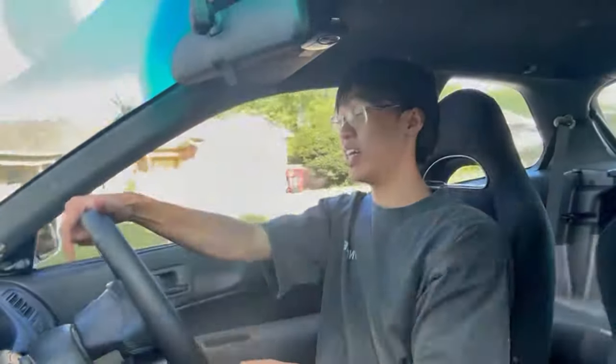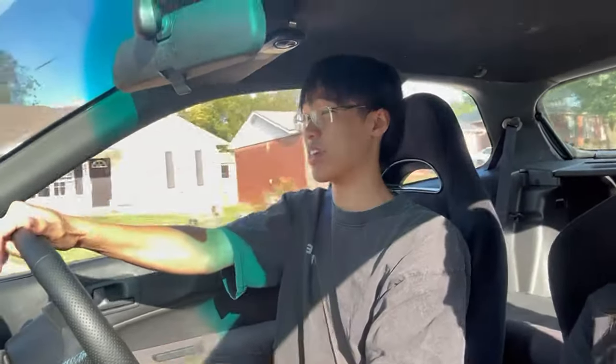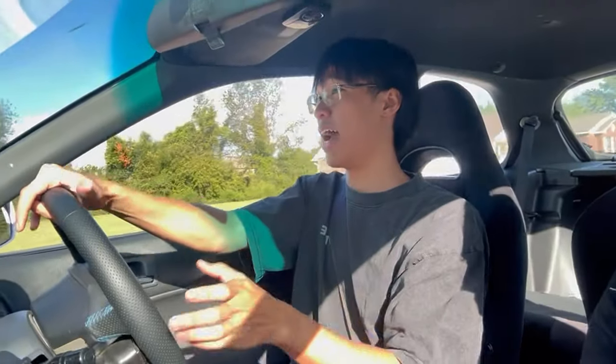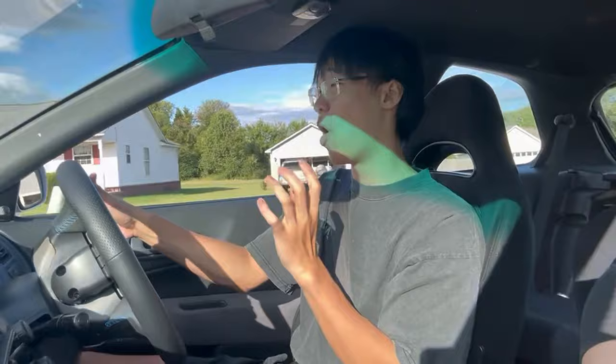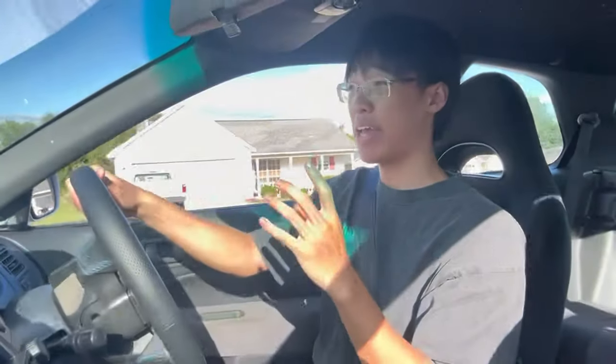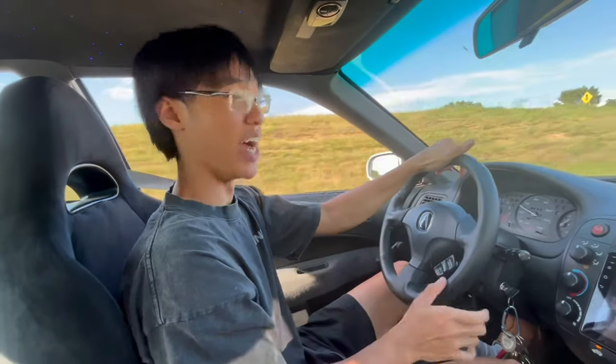It actually feels really good. I put the coilovers on a stiffer setting and it definitely feels better than the Maxis Video Rod coilovers — no disrespect to them, but these feel a lot more premium. Coming up on a bump right now — that might have looked rough on camera but it actually handled it pretty nicely. The Maxis Video Rods felt a little more harsh, and that was me tuning it on the right dampening setting.